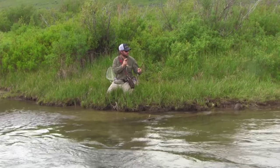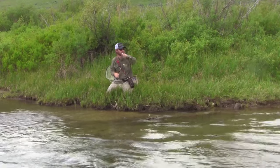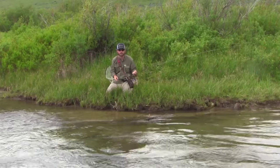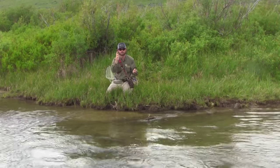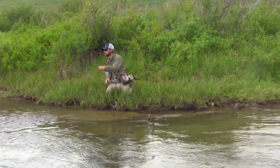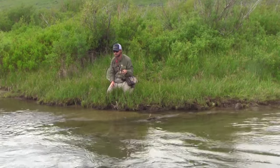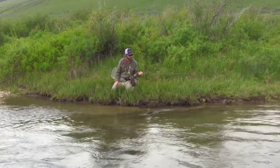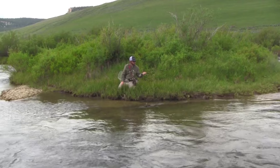I've got the flies switched out — actually three flies on now with slightly different patterns. I'm going to go right back through the hole; these fish have been rested for at least 10 or 15 minutes. New flies, same fish, same water — just switching up the presentation a little bit, hoping for a different result.